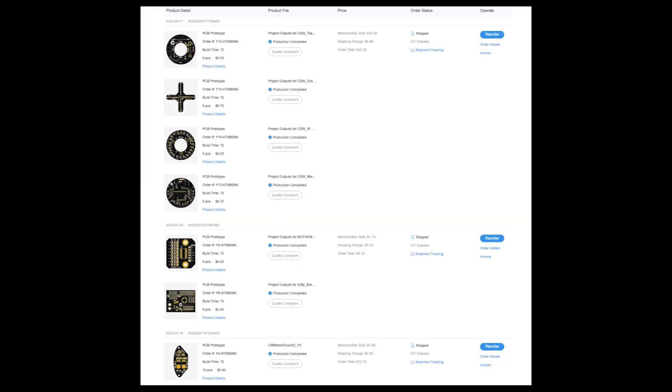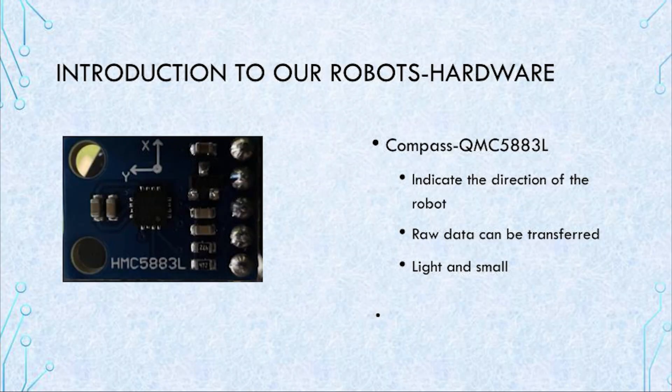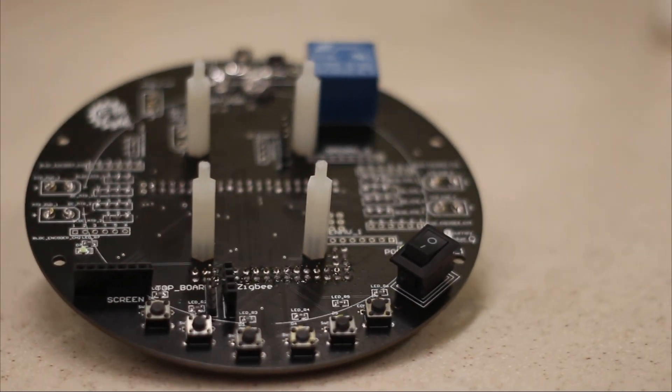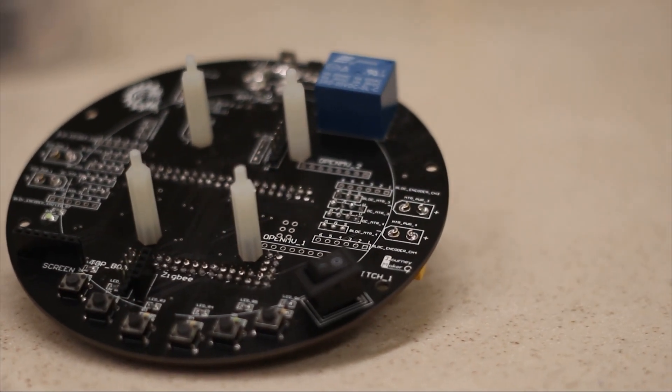We used an online design tool to design them and ordered from companies after finishing the sketches. We soldered them by ourselves. The main board is used for distributing electricity from the battery to different components and connecting them via different physical interfaces such as I2C and UART.